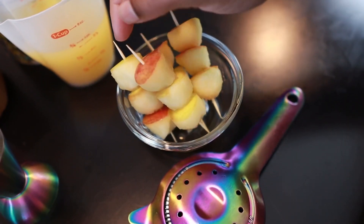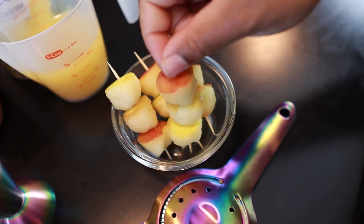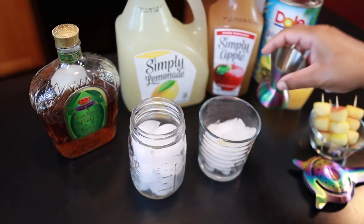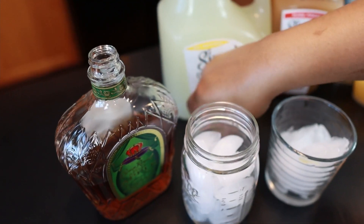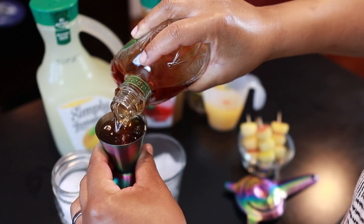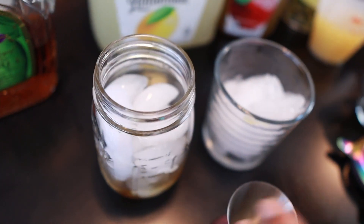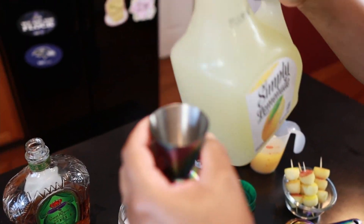I've made the apple skewers by scooping out pieces of an apple and putting them together. We're going to use the Crown Royal Apple first and put about two ounces of each thing into our shaker — in this case, my mason jar. So Crown Royal Regal Apple, two ounces.